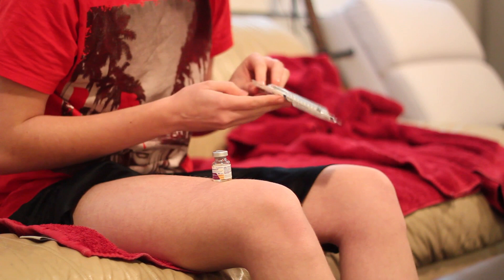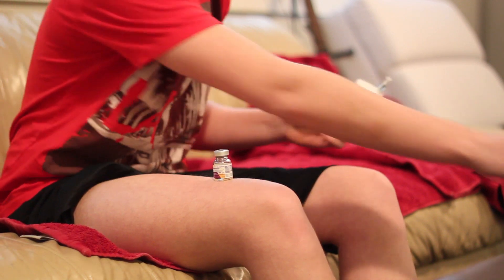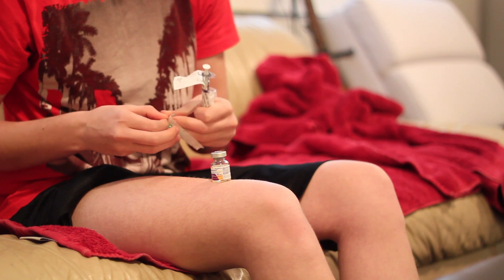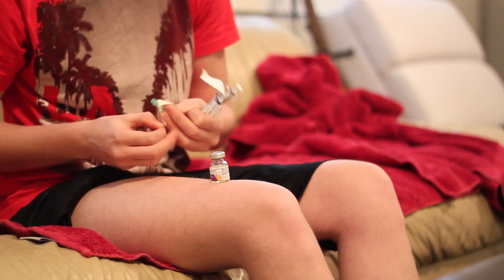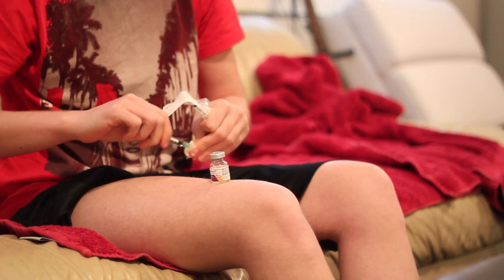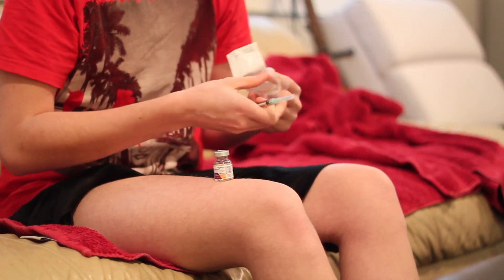The next thing we're going to do is take this — go like that, so you're not touching anything with your hands — and open up this, take this out, and then screw this in. Some of them you don't screw in, other ones you just push in; it really depends. I'll put all the information for this stuff in the description because to inject testosterone you have to use specific needles and a specific syringe depending on your dosage.